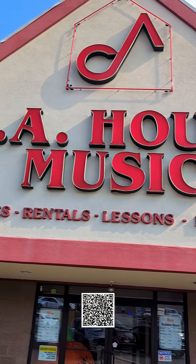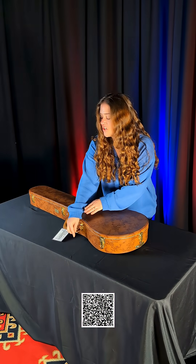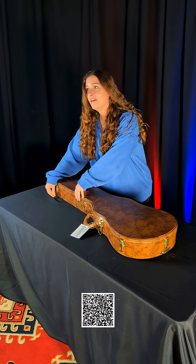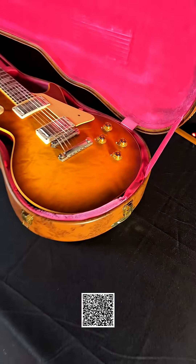Hey guys, Melissa at CA House Music, coming to you with a truly unique Gibson guitar today. This is a custom that we handpicked, Gibson 59 Les Paul standard reissue.